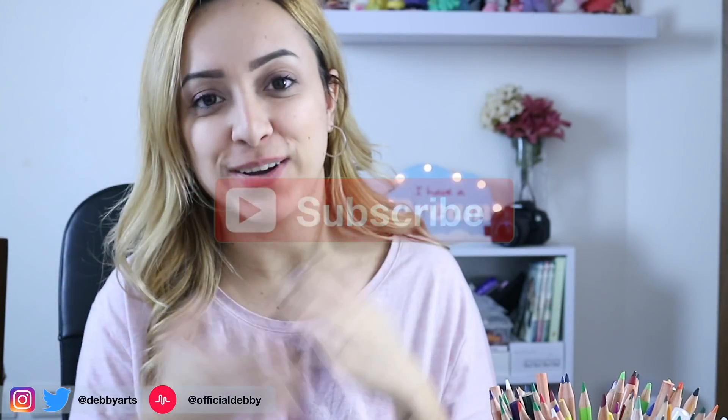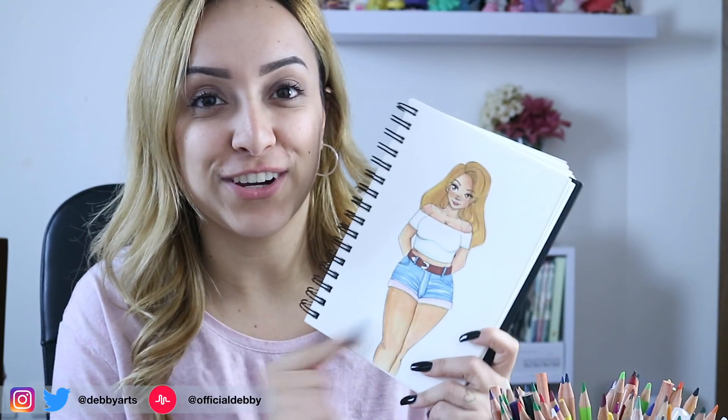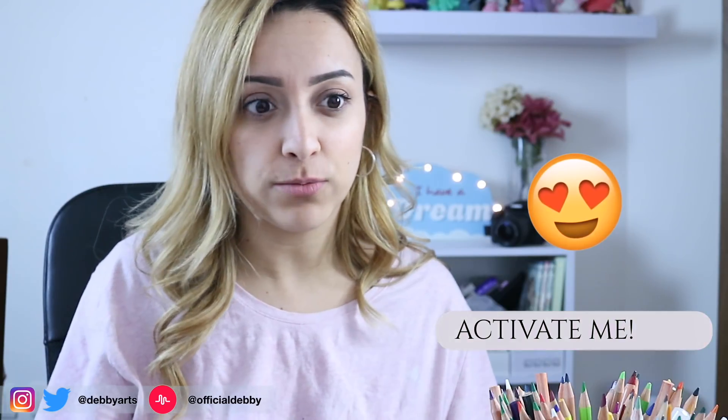Hey guys, welcome back to my channel. I'm Debbie. For today's video I'm going to make a girl which is curvy and chubby and fluffy and soft. I love this body shape so much — it's sexy! So if you are this type of girl, leave me a comment below. If you like this video, please give it a big thumbs up and don't forget to activate the notification bell to receive all the notifications on your email, computer, and phone.